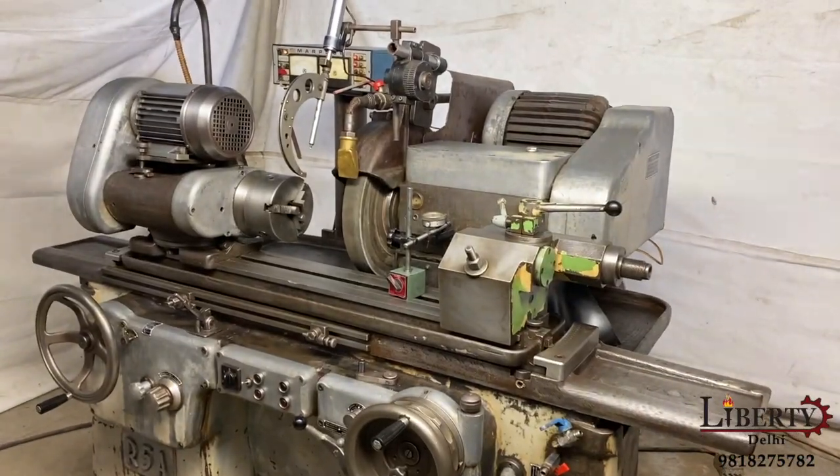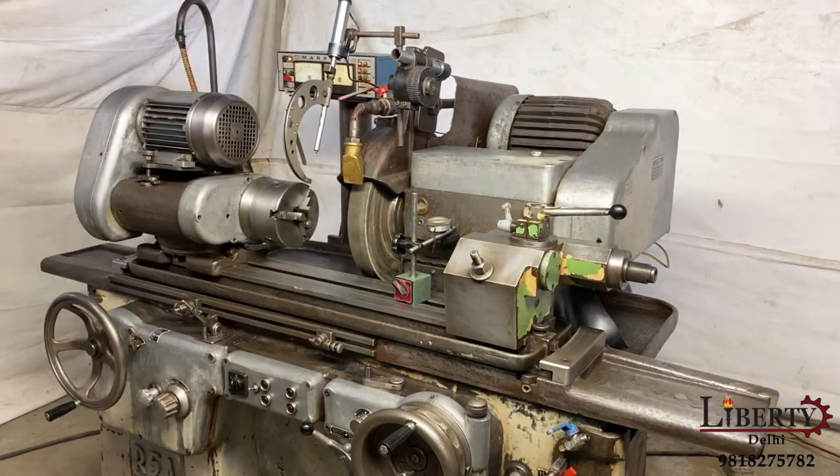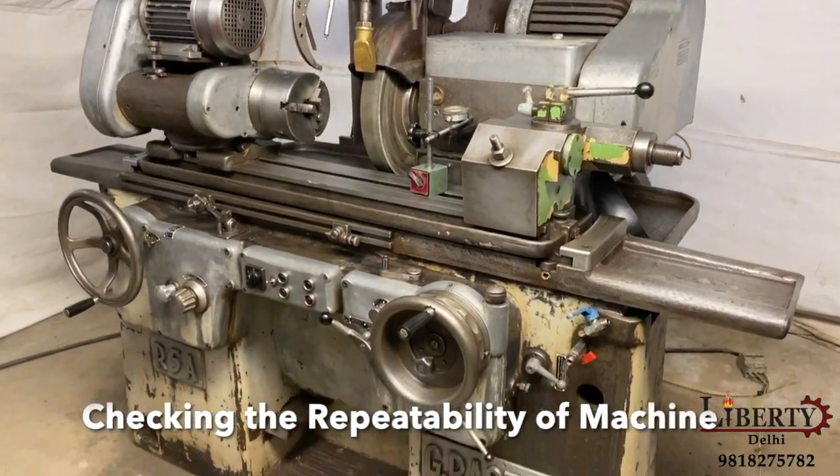To check for the accuracy of the machine, we have checked the repeatability of the wheel head.